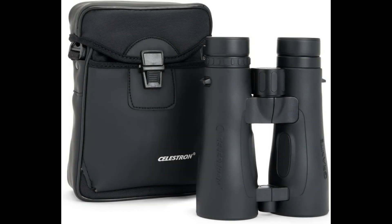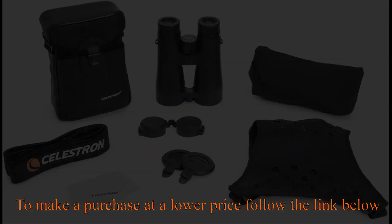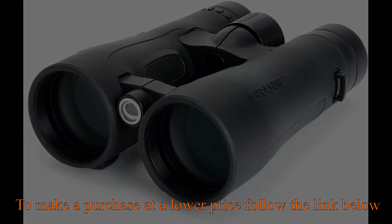Waterproof and fog-proof, nitrogen purged to prevent internal fogging in all weather conditions. Eco-friendly — lead and arsenic-free.